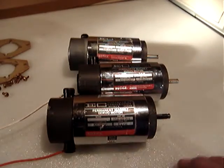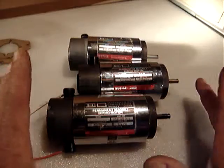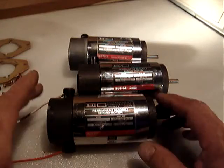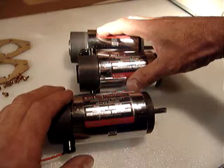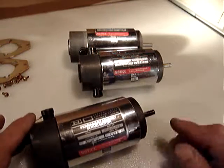All three motors are on sale for just $29.99. They weigh about nine pounds together, and I'll be putting them in a medium flat rate box via USPS Priority Mail. They are in great condition.